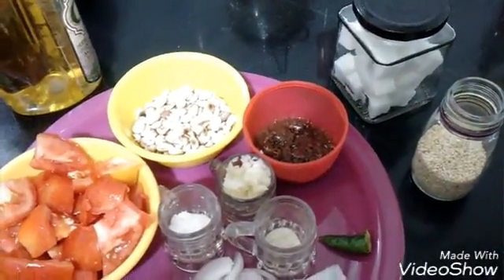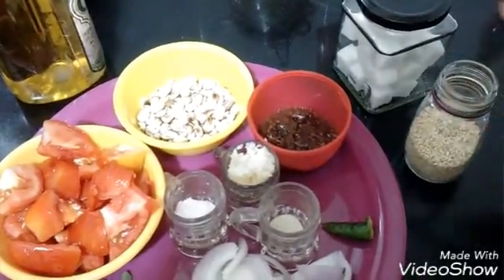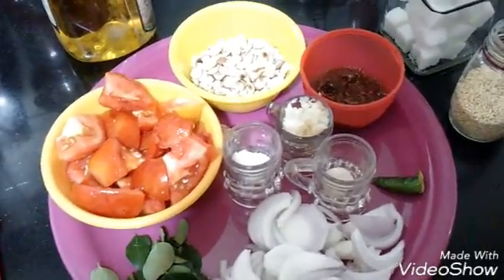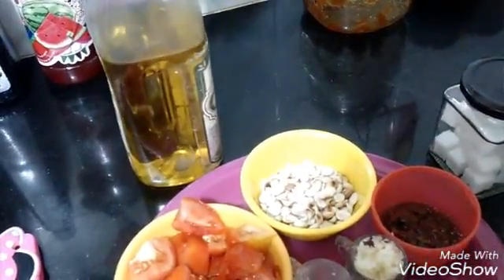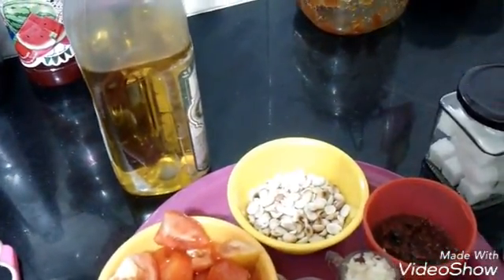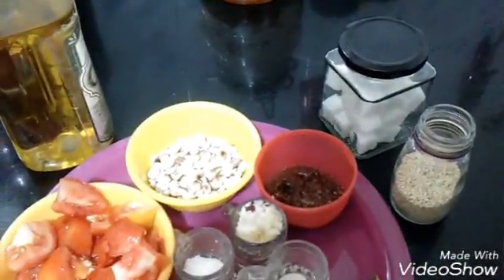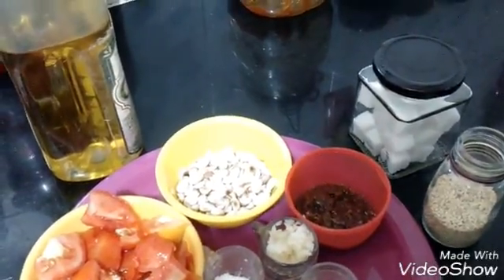Jaggery is the local word for it. Then here I have till — that is sesame seeds. You can use sesame seeds if you don't have peanuts at home, as an option in place of peanuts. I have some oil for cooking; I'll be using olive oil here, but you can use any kind of oil — mostly sunflower oil. Peanut oil tastes the best for this peanut recipe. I would prefer you to use peanuts for this chutney, as it's mostly peanut chutney and tastes best with peanuts.